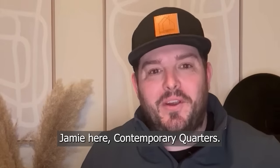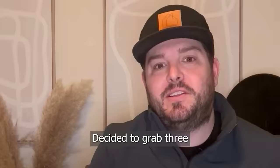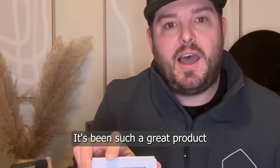What's going on guys? Jamie here with Contemporary Quarters. I've had my Wallabot DIY 2 now for about a month — fantastic product. Decided to grab three more of the 2M models for my employees. It's been such a great product for me in the field.